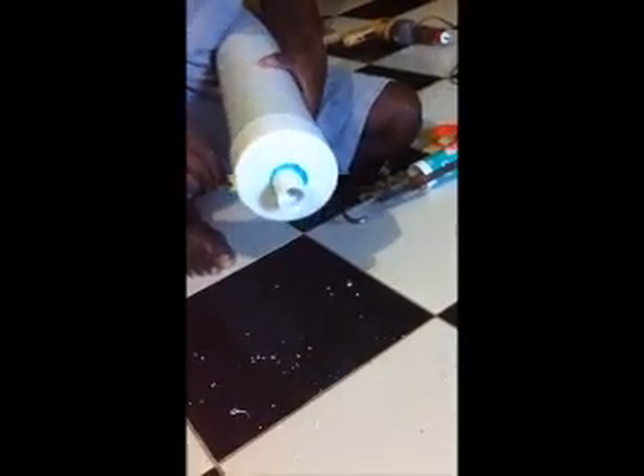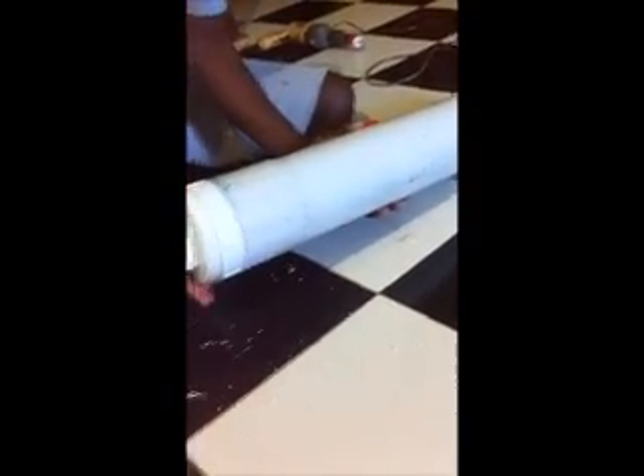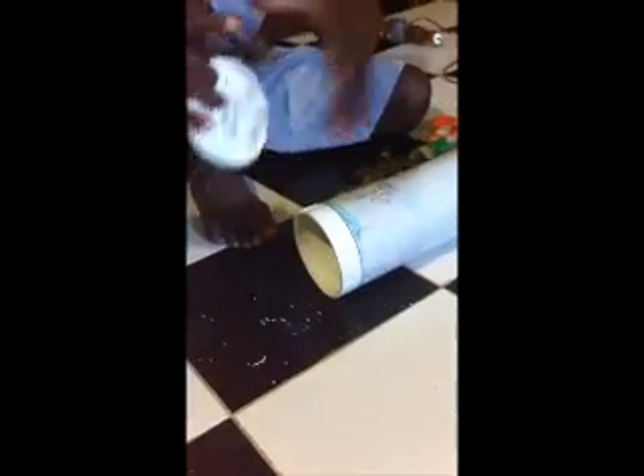Make sure that the PVC cement is actually across everything. The cover for this will go here, and this will sit and cure for about two days. So in two days' time I'll attach it to the filtration system and see how it works.